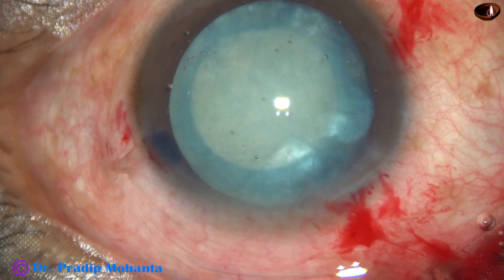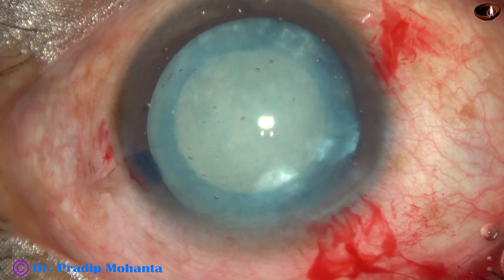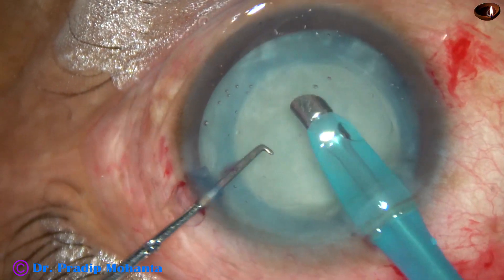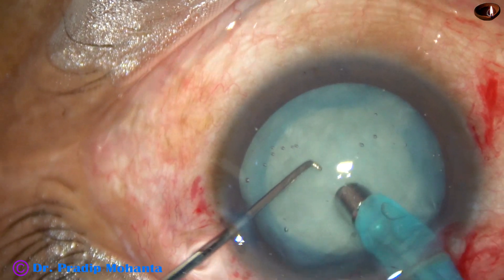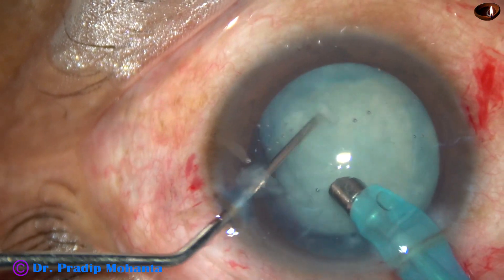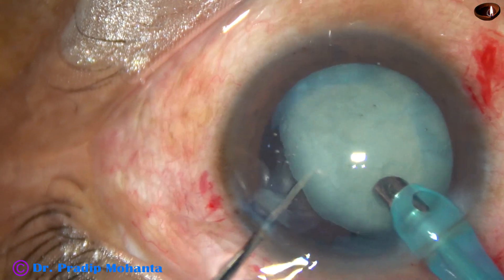And now it is time to manage the nucleus. Some more visco is added. The tip of the phaco needle goes in with its bevel down. As I try to remove some superficial cortical lens matter, I can make out that the lens is very, very soft. It is dangerous to bury the phaco needle in such a soft cataract.